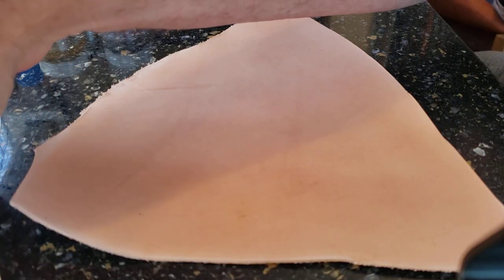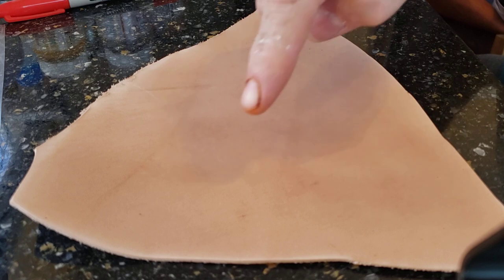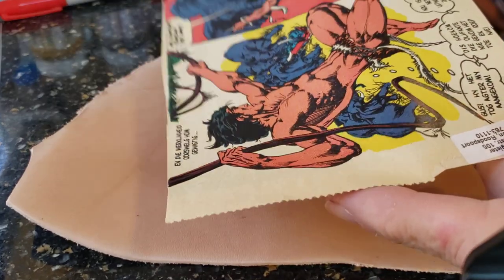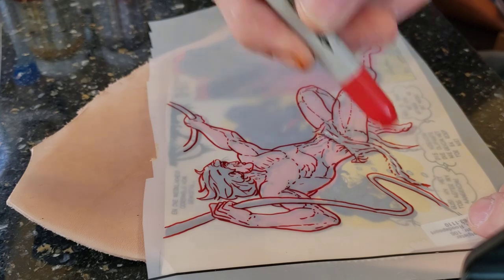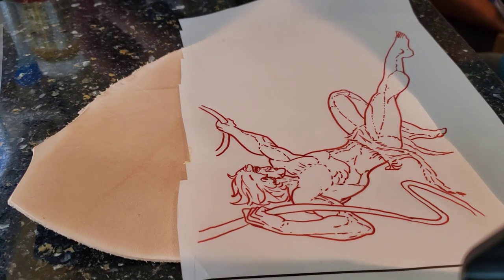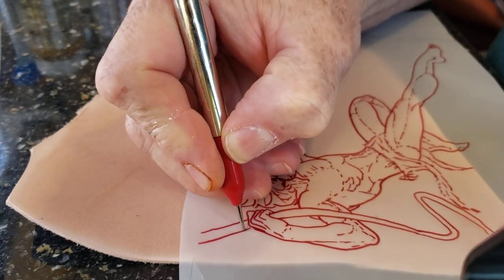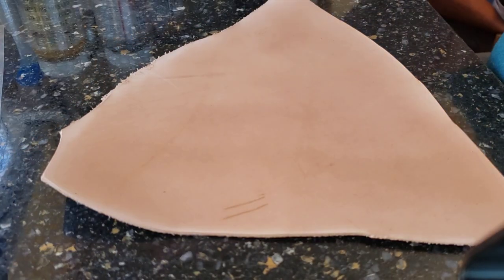As many methods in leatherwork have various ways to achieve something, getting your pattern down on the leather also has a few different ways. The one most people will be familiar with is to have your design, then take a mylar-like tracing film and a Sharpie pen, trace your design onto the film, and then use a sharp-tipped stylus to trace down your design. That works really nicely. But I recently came across a different way of doing it.